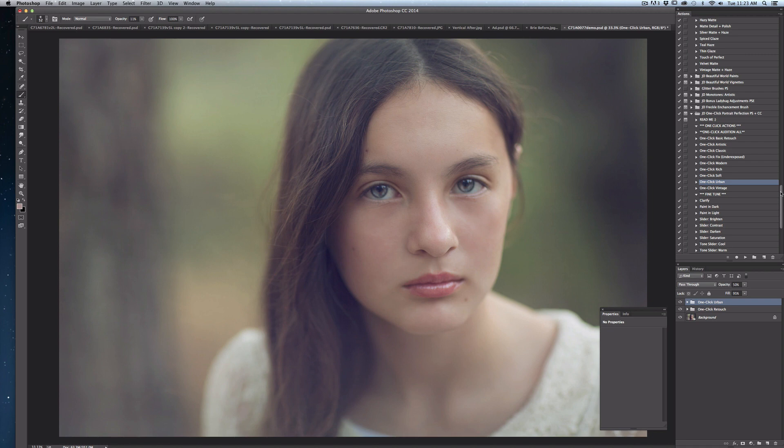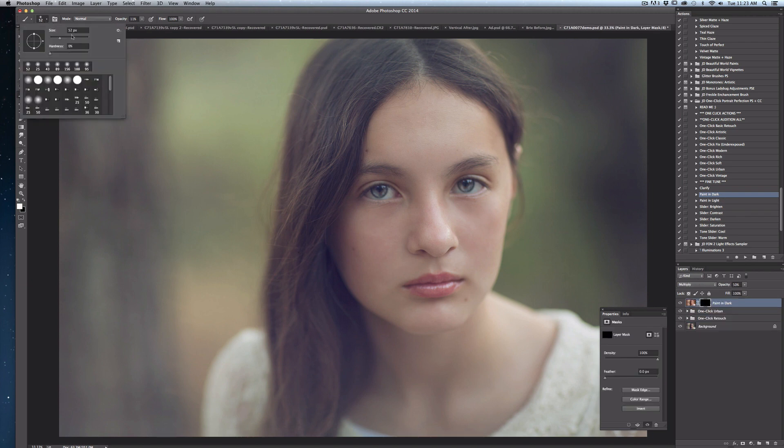At this point, depending on your preference, you can either be finished or go into some of the fine-tune actions below. I'm going to select 'paint in dark' and hit play. I have a black mask and I'm going to use a white soft paintbrush again at low opacity, painting in some of the areas under her brow, along her neck, along her cheek line where there's a little shadow, just to accentuate those areas and provide a little more shape and dimension to her face. I do this at really low opacity and keep it very natural looking.